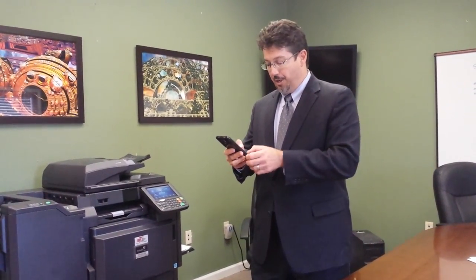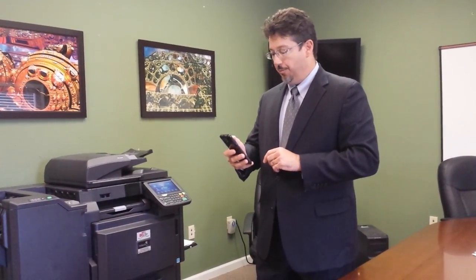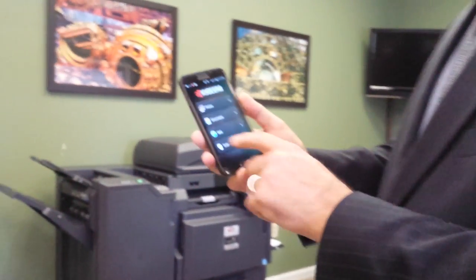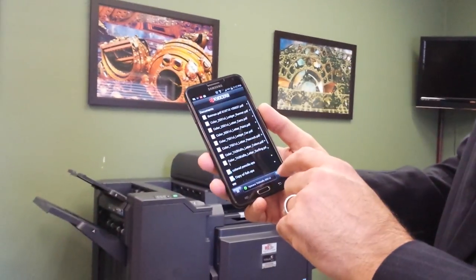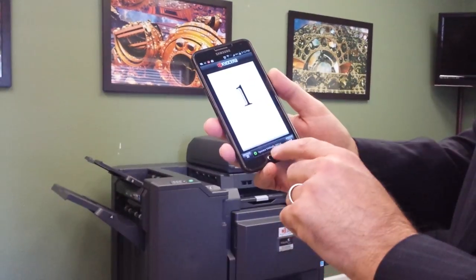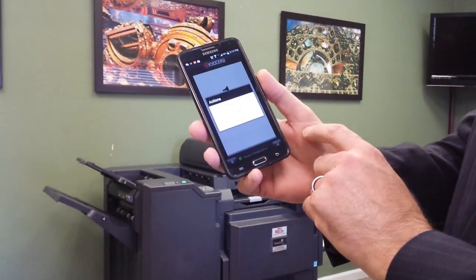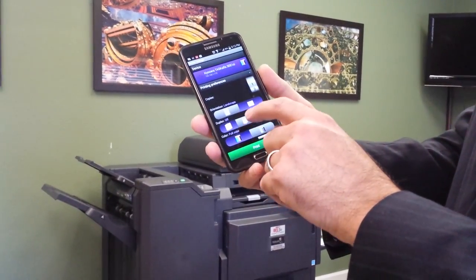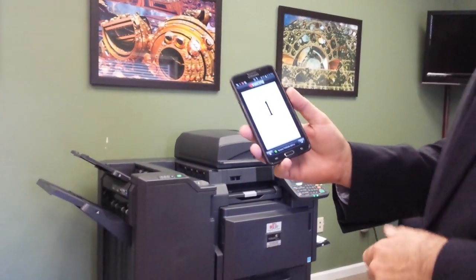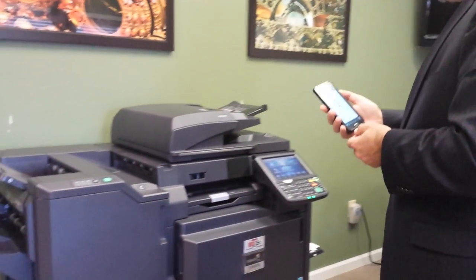The first thing I'm going to do is open up the Kyocera mobile app, which will allow us to print directly from a smartphone. As you can see when it loads, it gives me access to my documents, and I can choose pages that I want to print. It automatically has found the Task Alpha 3051 CI that we're using today. When I choose the print option, it lets me even print duplex, which I want to do today — and go. You'll see the copier immediately receives the print image and starts printing duplex.